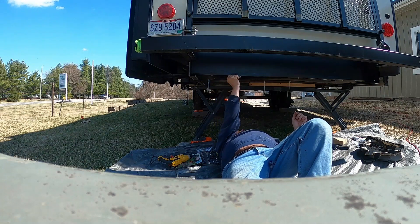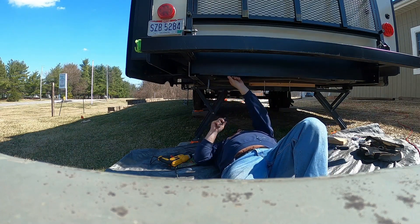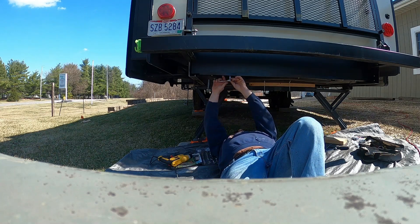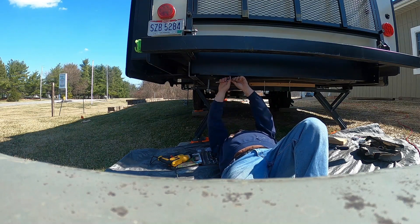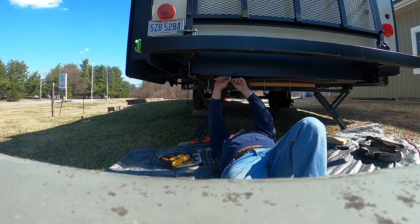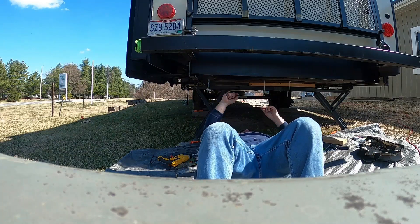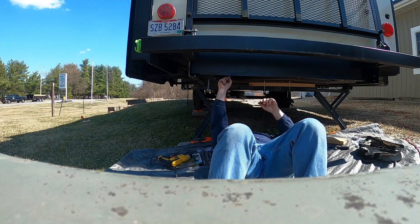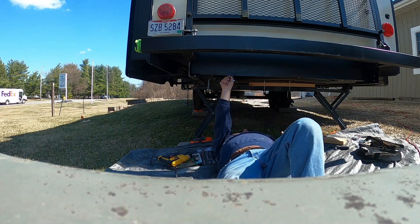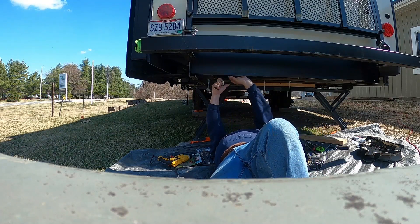You end up buying your RV because of the floor plan and not so much the quality, but I think the next time around it's going to be about who the manufacturer is and the quality of the product. That said, I think we've fixed everything and we really do like the floor plan of our unit, so we're probably going to keep this one for a few more years.